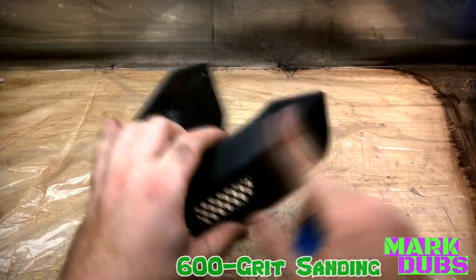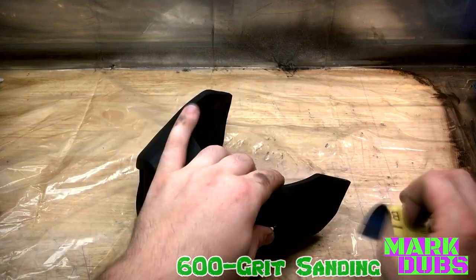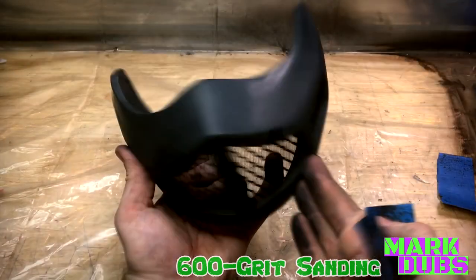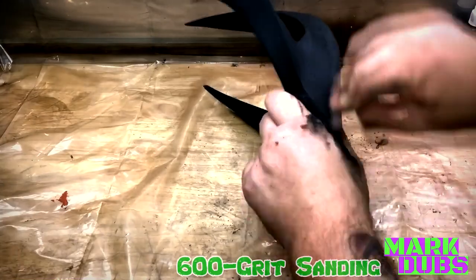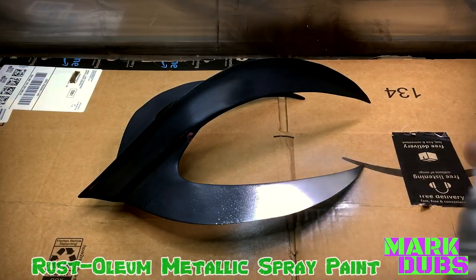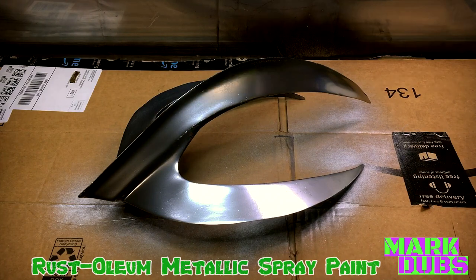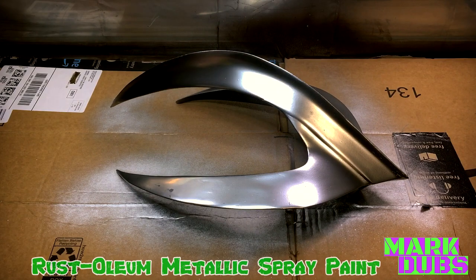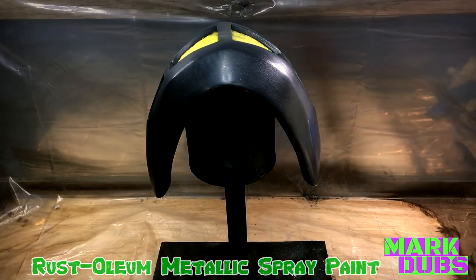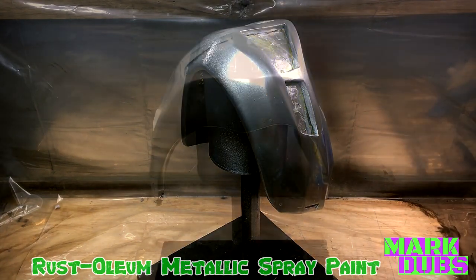The next step in finishing the mask and crown was sanding with 600-grit sandpaper. As both items are sanded, you'll notice the surfaces become reflective even with just the primer coat. The more reflective the base coat, the more reflective the metallic finish layer will be later on. Equally, I could have accomplished the same effect by spraying these with gloss black spray paint beforehand. Both parts were sanded back down and resprayed several times until I was happy with the finish, then later sprayed with a high-gloss clear coat — the link is in the description.